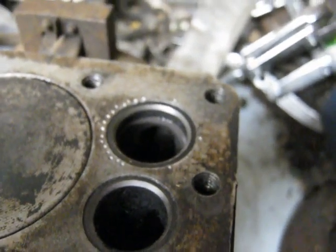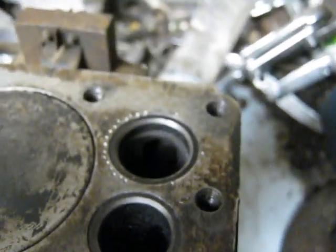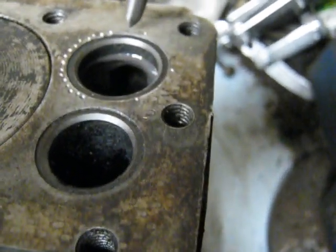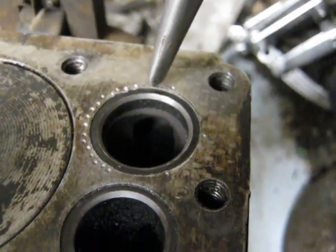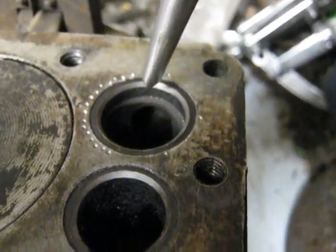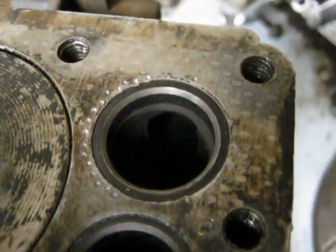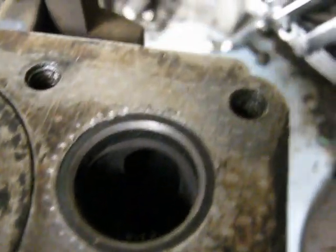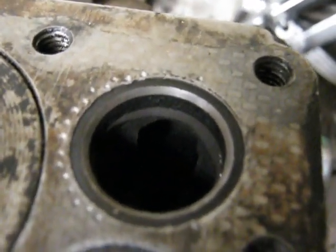I'm part way done staking it in there, just using a regular center punch — you want it relatively sharp. Basically you start on one side and do a couple of hits there so that you balloon the aluminum out over top of the steel valve seat. You don't want to be right on top of it, but just close to it, and once you do a couple you'll get the hang of it. Then just work your way around about every eighth inch spacing or so and get enough of them in there, and hopefully when you're done it'll stay put.